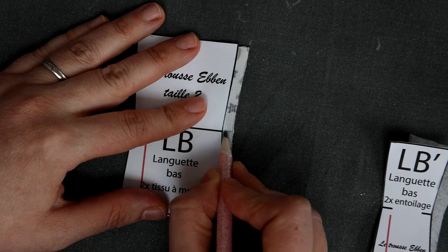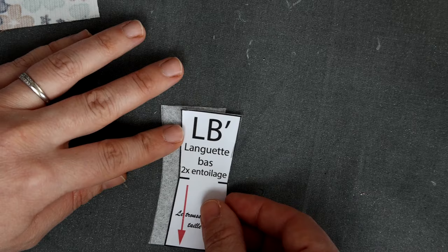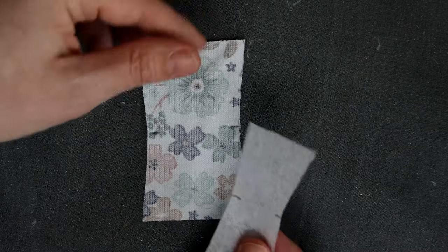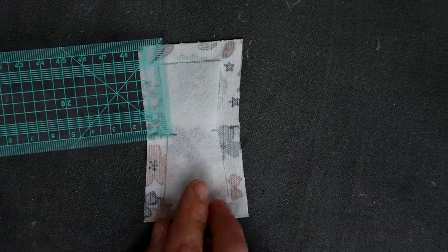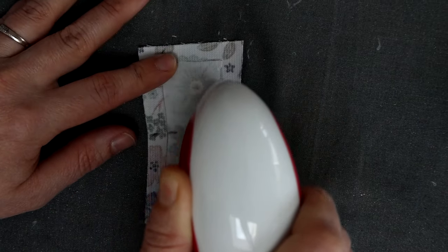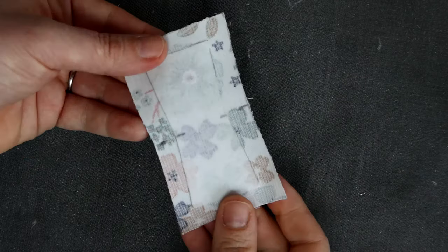Vous pouvez choisir de tracer juste les côtés du repère ou de le tracer entièrement, cela n'aura pas d'impact. Essayez d'être précis. De même, au niveau de la pièce d'entoilage, je vais reporter le repère de pliure. Ces deux repères vont m'aider à placer les pièces l'une sur l'autre. Je positionne ma pièce de languette face à moi et viens mettre la pièce d'entoilage — la colle est brillante et c'est cette partie qui doit se trouver contre le tissu. Avant d'entoiler, je vérifie avec une règle que j'ai bien positionné ma pièce, c'est-à-dire environ 1 cm de marge de couture sur tout le tour de la pièce d'entoilage. Puis je thermocolle à l'aide de ma presse ou d'un fer à repasser chaud mais sans vapeur — c'est important. Ma pièce est prête, elle est entoilée.